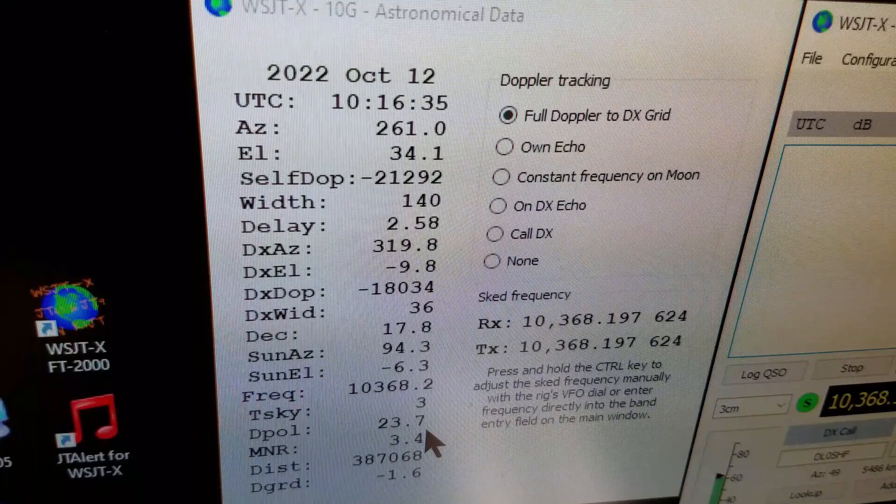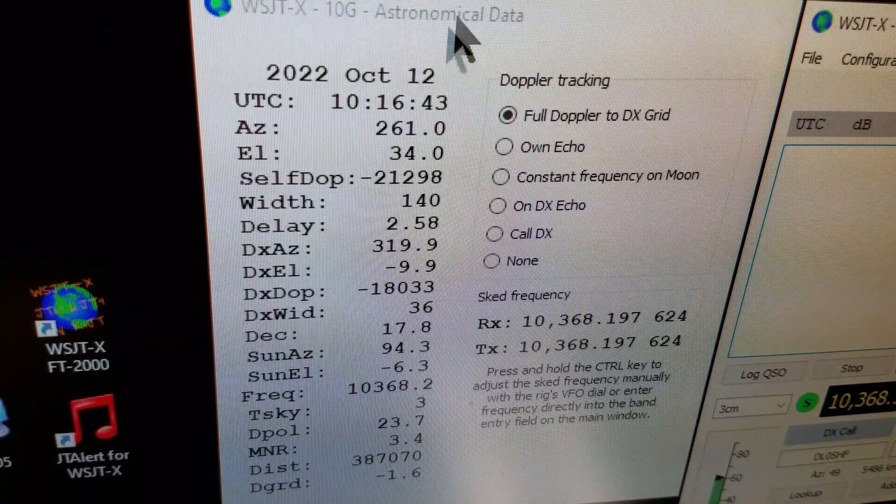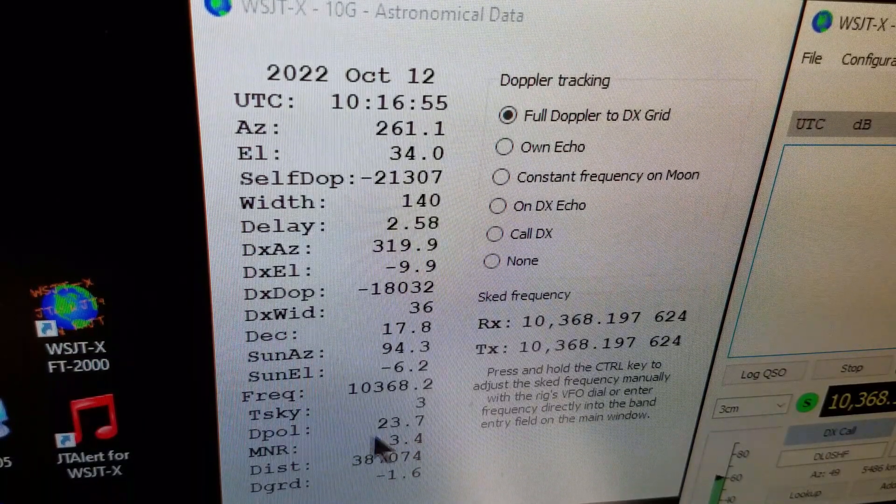For my location it's even more important to be able to adjust polarization to match the incoming signal. I'll show you in WSJTX where I get the polarization figure to set the LNB on the dish, and then demonstrate how I rotate the LNB to set polarization appropriately for zero or minimal loss. The polarization data comes from the WSJTX astronomical data window — there's a depol figure that tells you how far to rotate the feed or LNB from the default position.